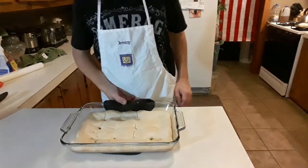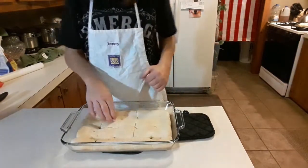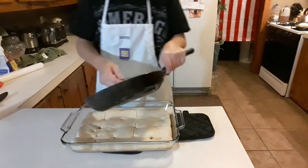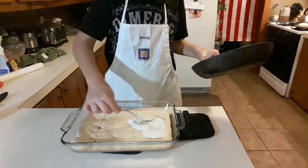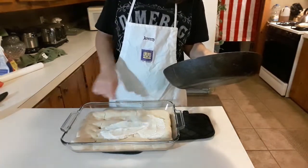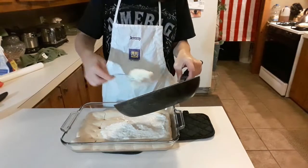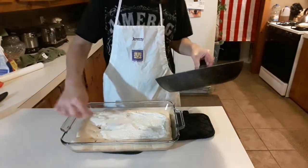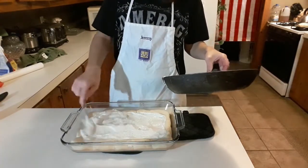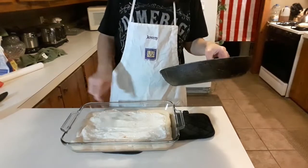We got a nice light brown toasted biscuit. So we're gonna take our gravy that I made and just put a bunch of gravy on here as your sauce, so to say. I like making my gravy for this a little extra thick because it will loosen up once you put it back in the oven.